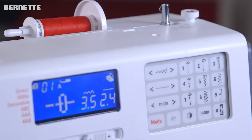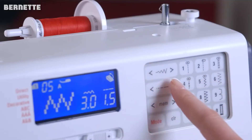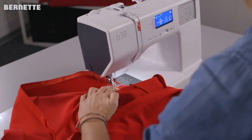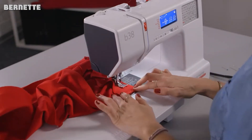In our full Burnett B38 review video, we take a look at how the machine compares to other models in the Burnett 30 series. We assess the full versatility of the machine, the types of projects it is good for, and a few tidbits we'd like to see improved in further releases. Is this one of the best sewing machines for you? Let's find out.